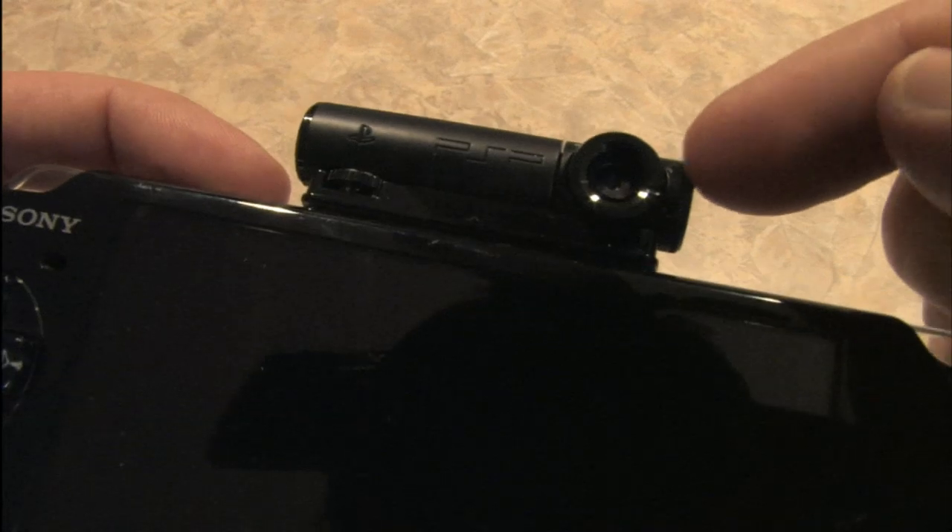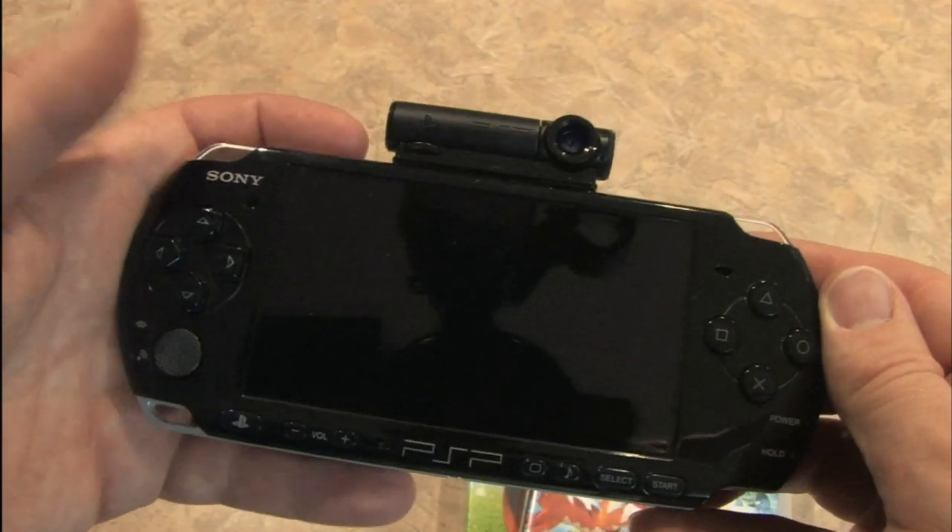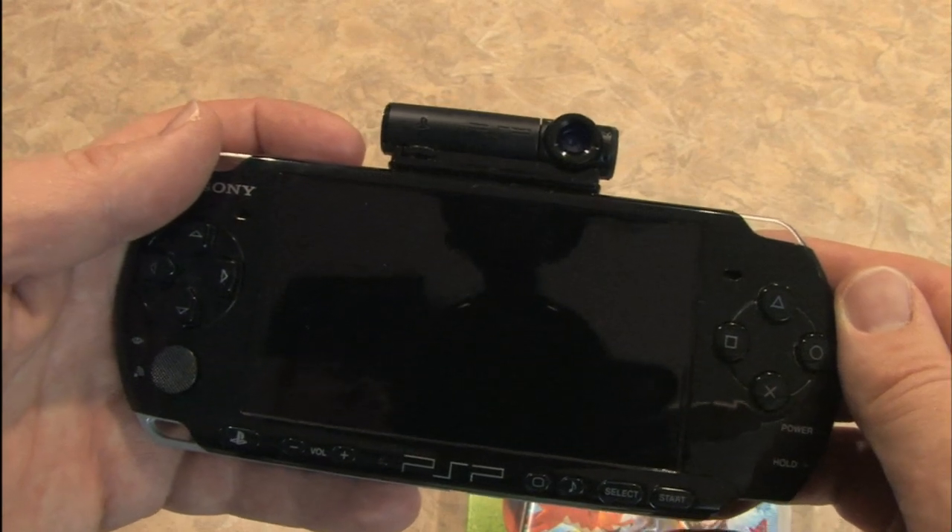Check it out. There's a lens that says PSP and it fits on top of the PSP. You can even see the reflection of the camera filming.